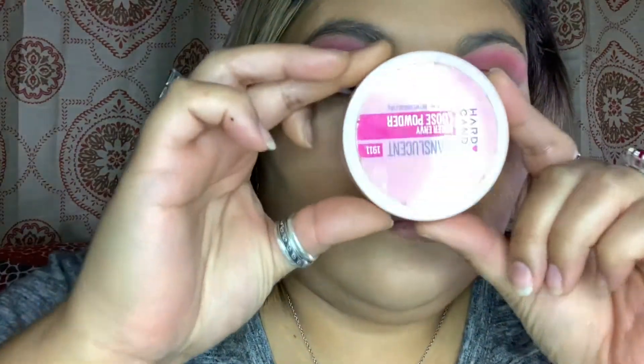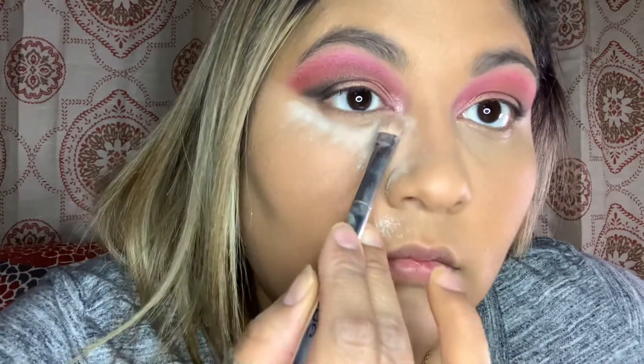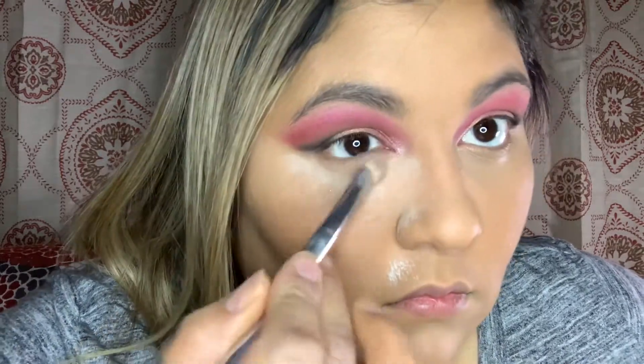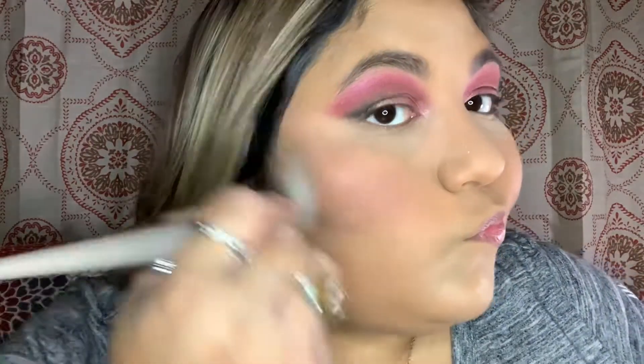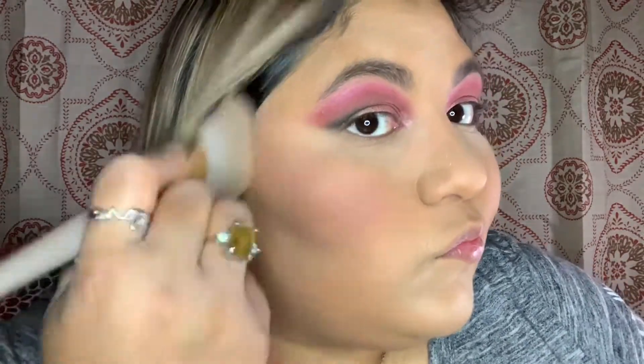I used a Hard Candy translucent powder under my eyes, on my nose, forehead, and around my mouth for brightness and to prevent harsh creases. Then I went in with contour and contoured my cheeks, nose, forehead, and jawline. You don't have to do this step — your makeup will look awesome no matter what.